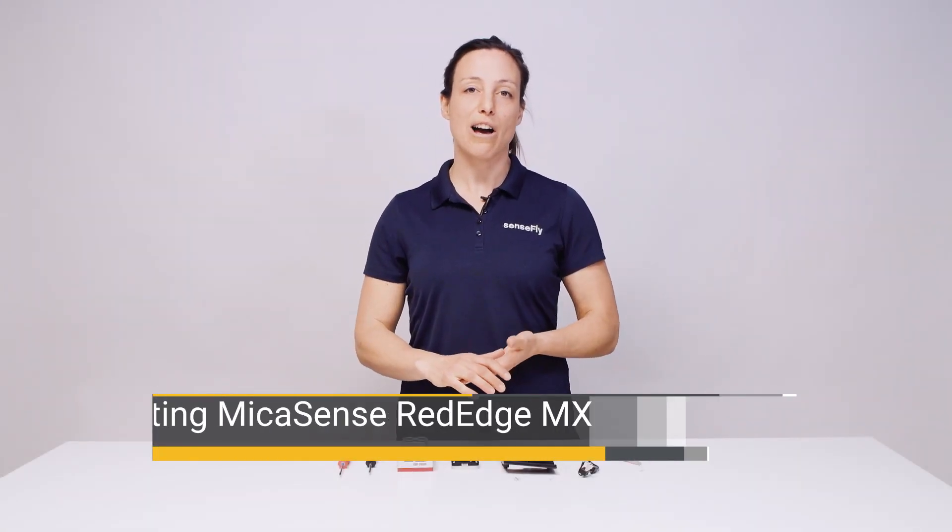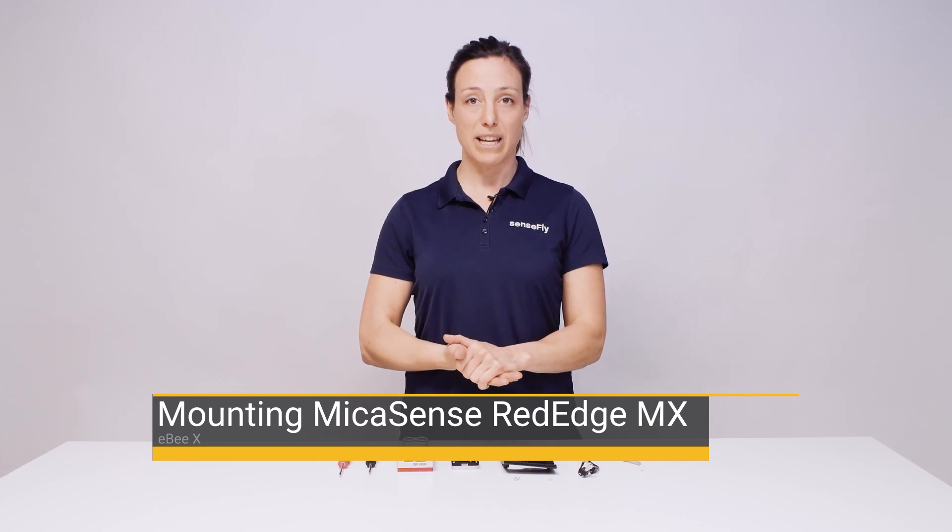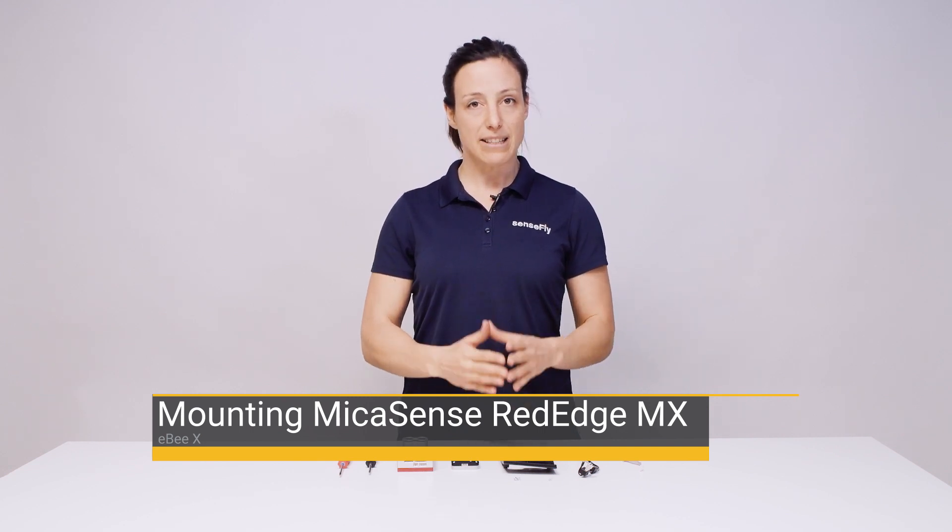Hi, my name is Andrea from SenseFly. In this video I'll show you how to mount your MikaSense RedEdge MX camera to the EBX integration unit.